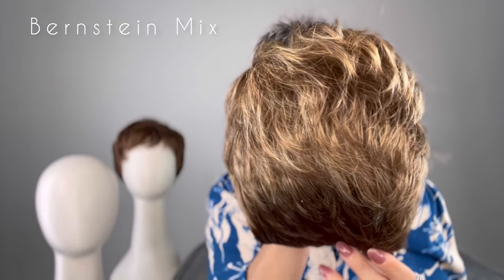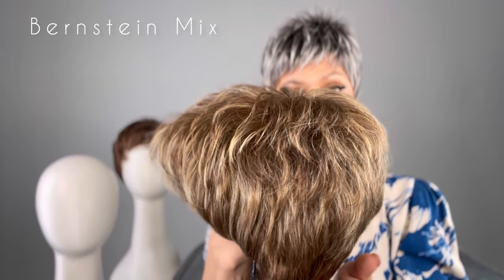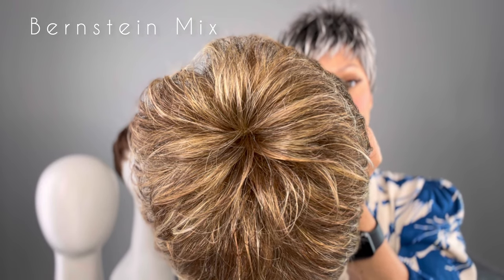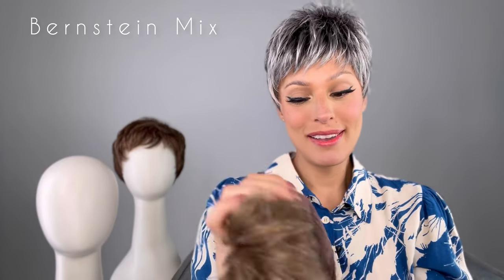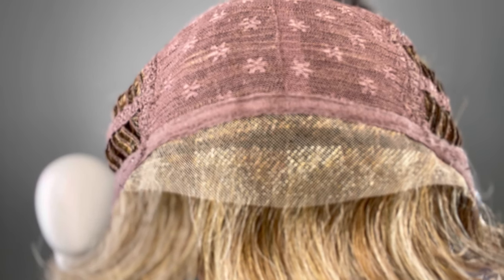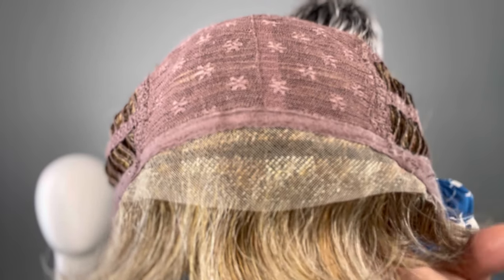Let's move on to the next color. This is Bernstein Mix — it's a light brown base with subtle light honey blonde and a light butterscotch blonde highlight. How gorgeous! This one is the mix, so you do not have that dark brown root — you just have those beautiful butterscotch highlights. Let's take a look inside the cap. This one has that beautiful lace front, very seamless. You can wear it off your face or wear it down.